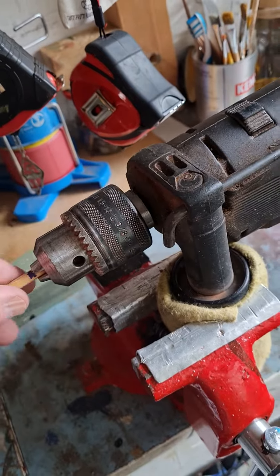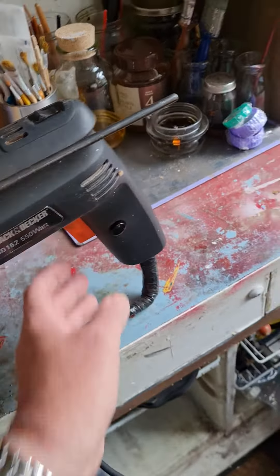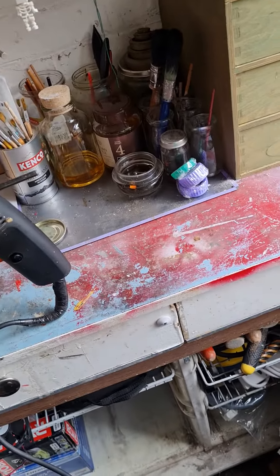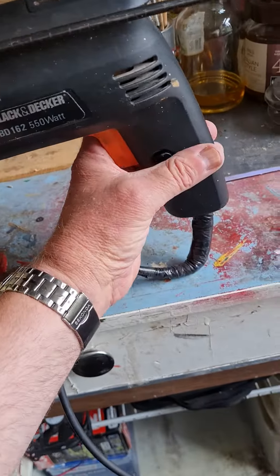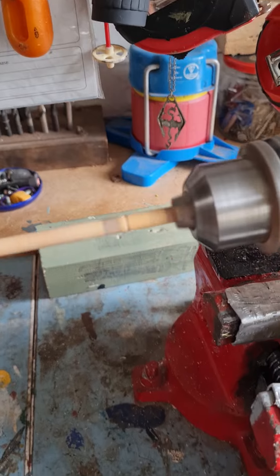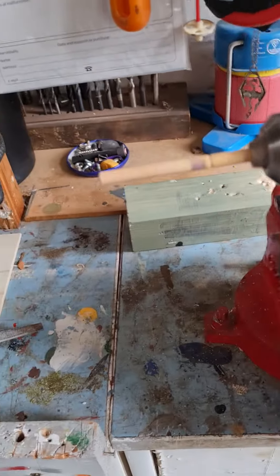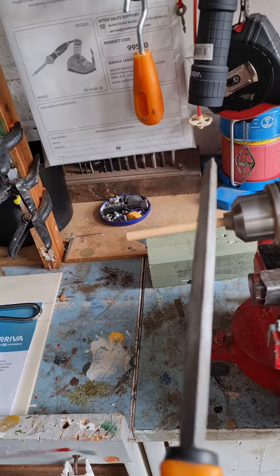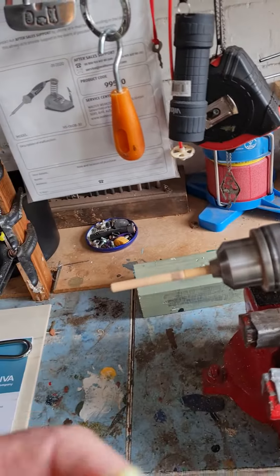Then it's a case of pressing the trigger button here — there you are, your own lathe — and then it's just a matter of using the files to make one of these billy clubs.